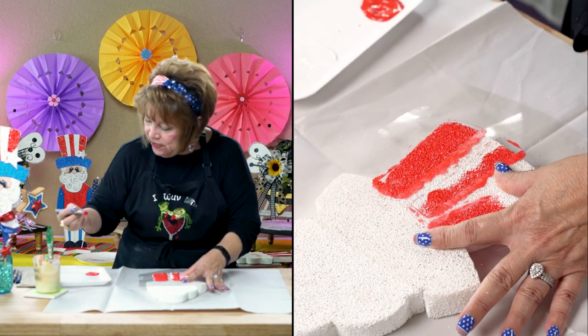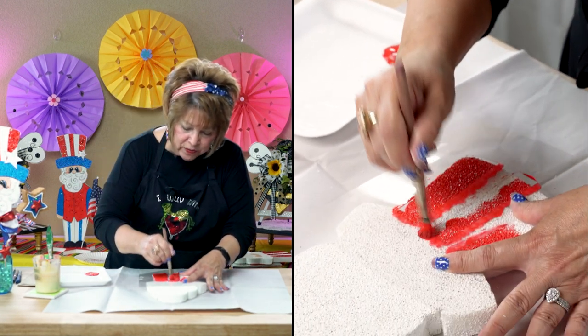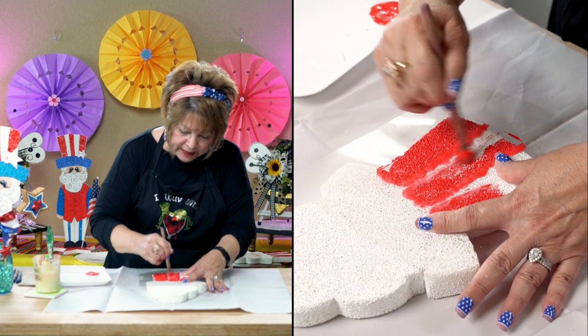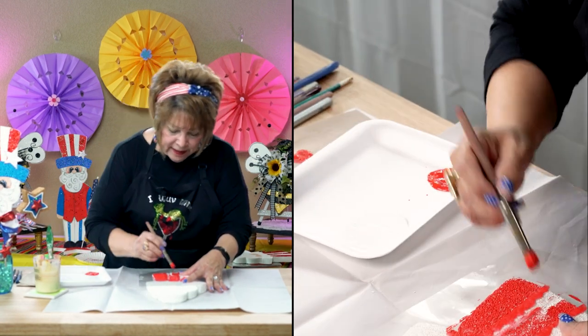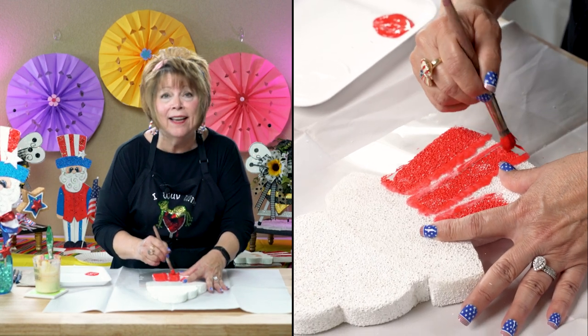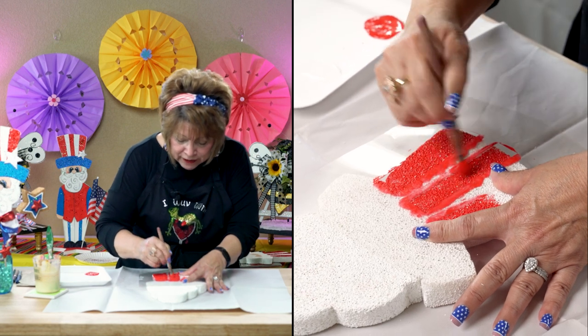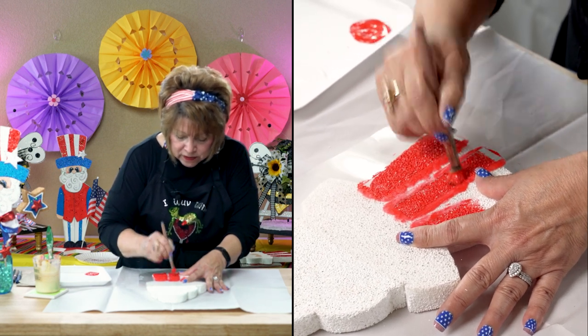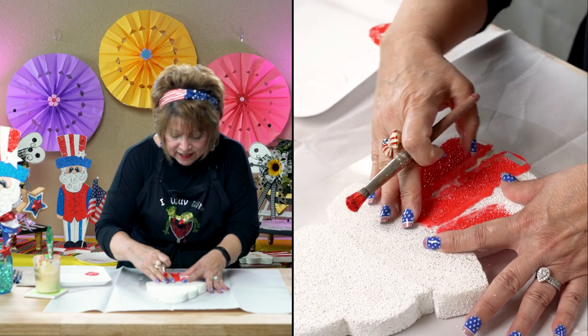This is not hard to do. The only thing you have to remember is to not overload the sides of your brush with paint, because then it will bleed underneath the stencil. Someone asked me: do you have to stencil everything? No, you don't — you can brush it on if you want to. But for me, this is fast and easy.